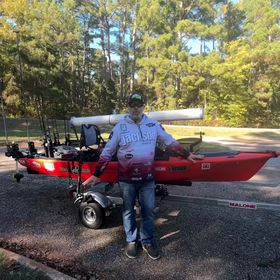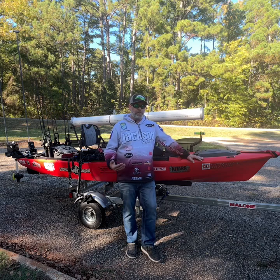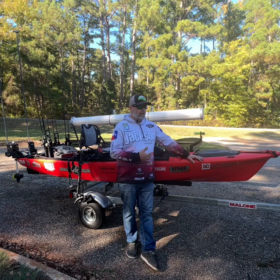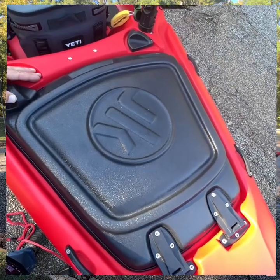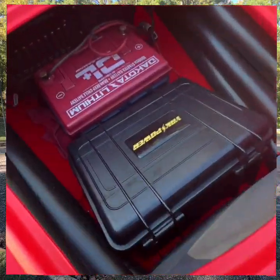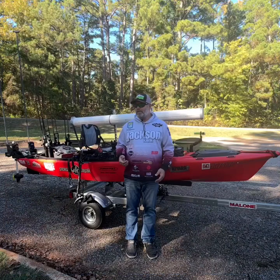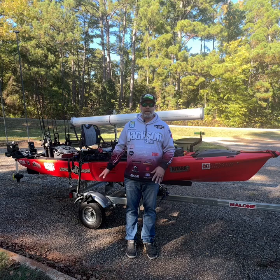First things first — batteries. Where do you put them? How many do you have? How many do you need? That all depends on what kind of fishing you do and how you've chosen to outfit your boat. One thing you need to think about when loading batteries into your boat is weight distribution. A lot of people don't think about that and just throw batteries wherever. It's really important to think about how that boat sits, how it drafts, how it runs with all your normal fishing gear in it.